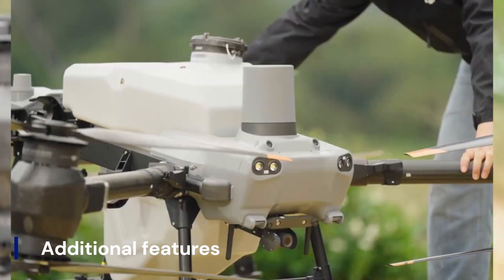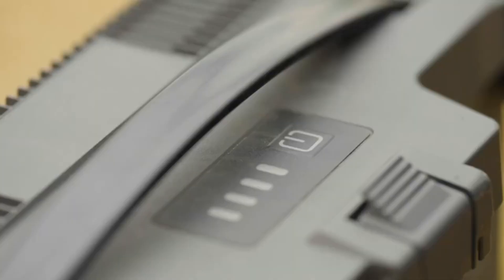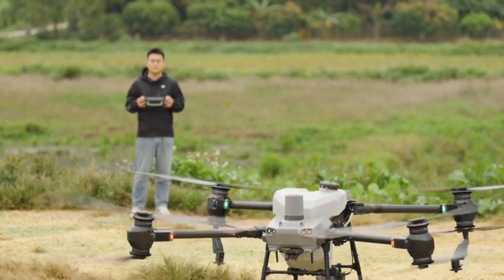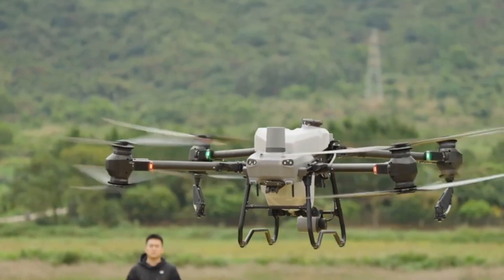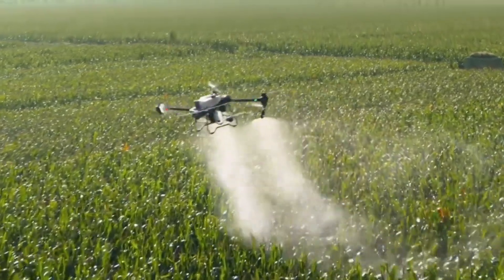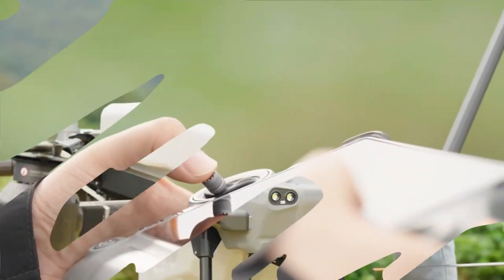The DJI Agris T60 is equipped with AI-powered flight modes for autonomous route planning and real-time field adjustments. Its RTK system ensures centimeter-level accuracy for precise spraying and mapping. The drone integrates advanced data analytics to track crop health and field conditions.